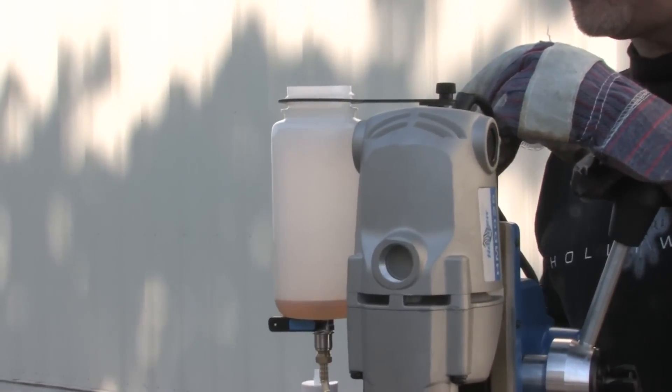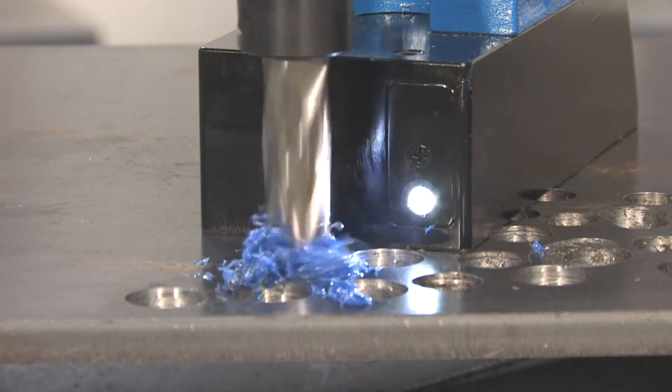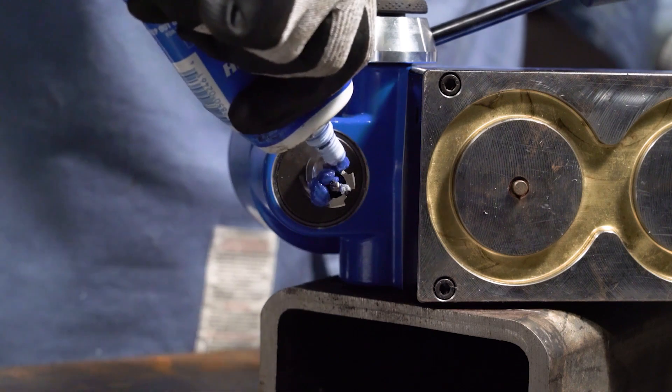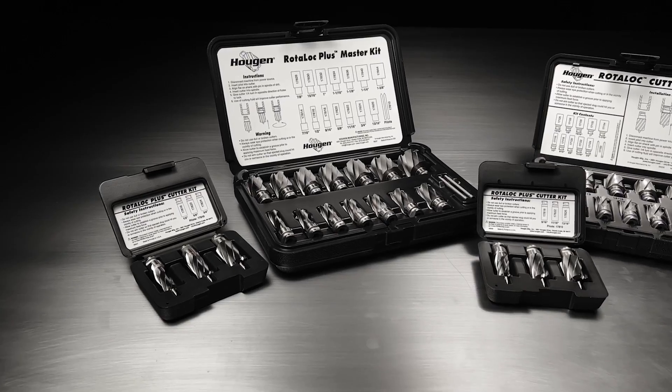And depending on what material you're actually drilling, that heat can create what we call work hardening and make it actually harder to drill holes as you're drilling the hole. So using lubricant — it's not just for keeping your cutter sharp, but it can also affect the hardness of the material that you're going through. So it is very essential that you use those. And obviously these are a lot more cost effective than the new material that you're working on or the new cutters itself.